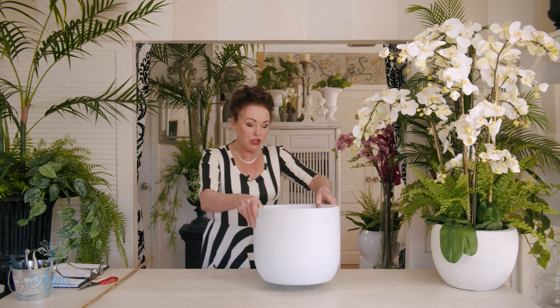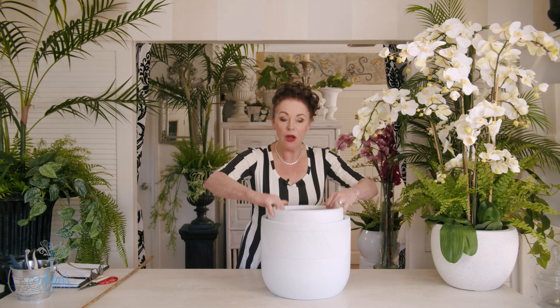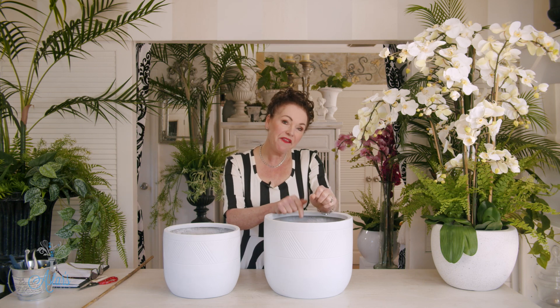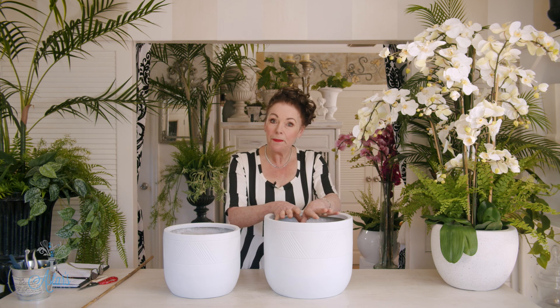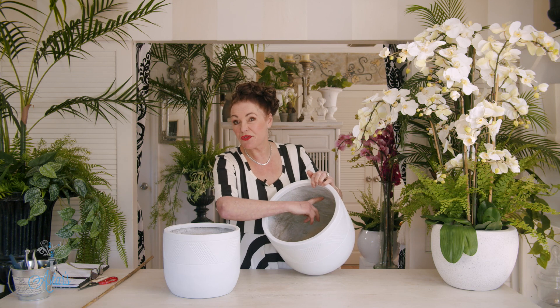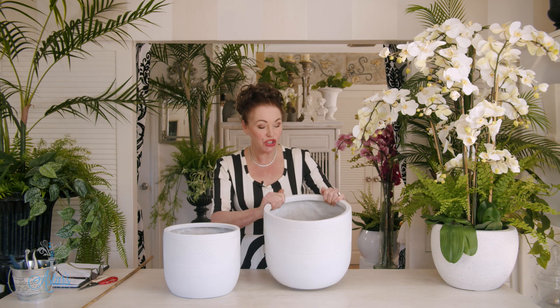First and foremost you need to get a container — whatever size you desire — but make sure it's strong and sturdy before you start. The next thing I do is fill the inside of the cavity with foam, right up to about two inches from the rim of the opening of your container. Just shove the foam in.